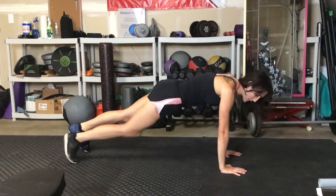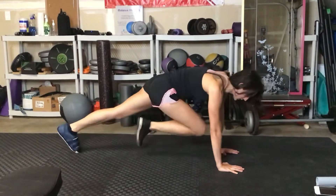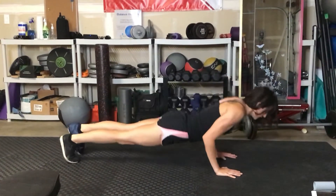You're going to do three mountain climbers — one, two, three. Then you're going to lower yourself down.